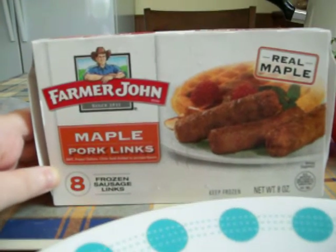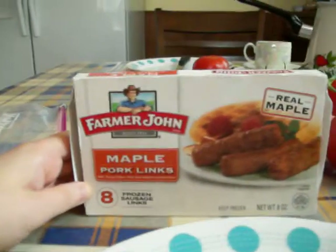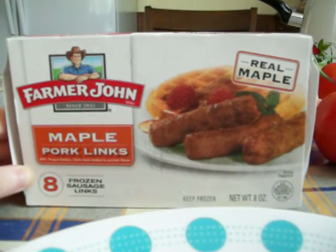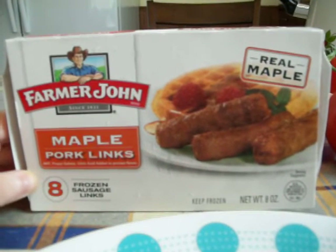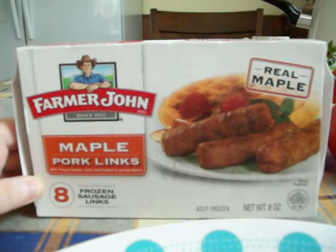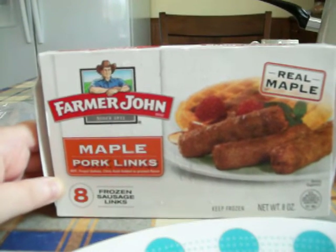I tried to eat them this morning, just now actually, for breakfast. The serving size is three. I made three, and I could only eat two of them, and I had to force those two down that I ate. It has a pretty bad aftertaste, like when you're swallowing it in your throat. I think it's because the maple syrup is really cheap.